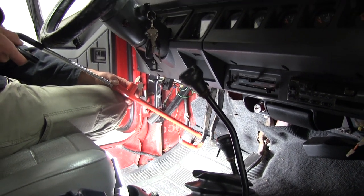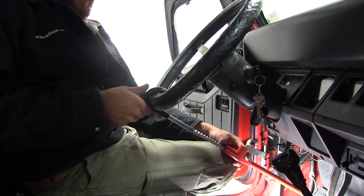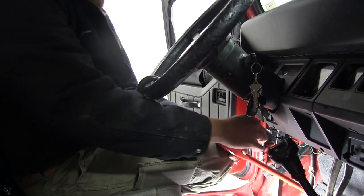The upper portion has the black nylon coating on it. That's to help protect our steering wheel, of course. We don't want scratches, we don't want breaks, stuff like that.